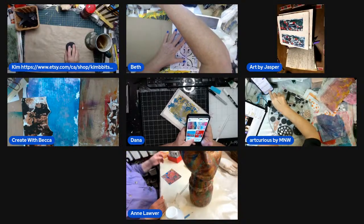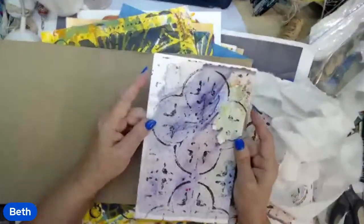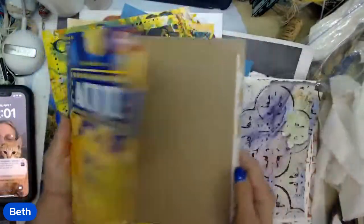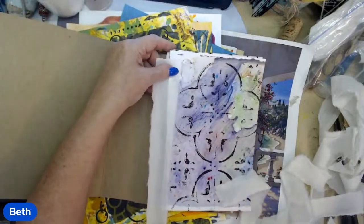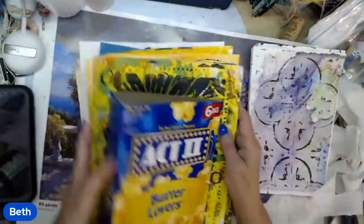So let's have everybody do a quick introduction. Beth, you're up. We did some jelly prints last month, and today I'm going to try to make a happy mail book using jelly prints from last month. I cut them in half and I'm going to glue some fabric on the edges of my papers and use that to bind my papers together. I'll eventually put them in the book and I'm going to show you how you all can make a book out of them.